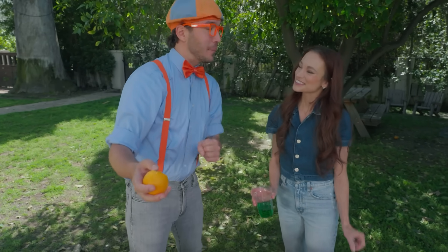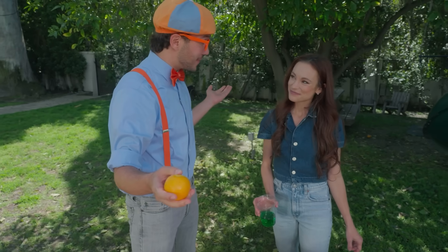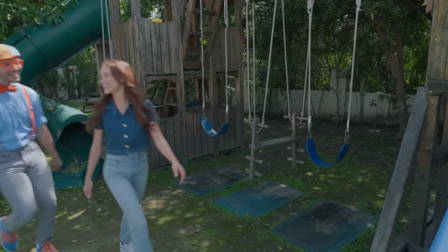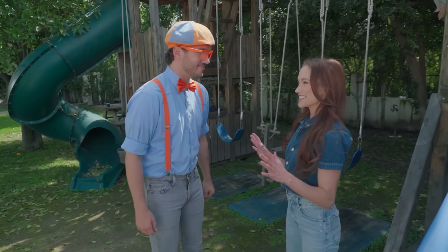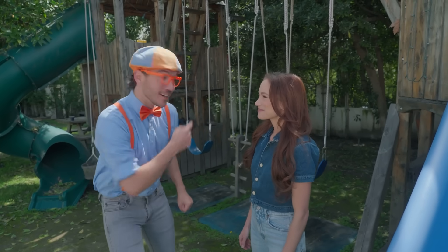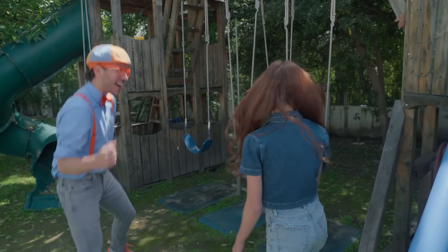Well, this was some fun experimenting. Do you think we could do another one? I think so. Okay, I'm going to go clean up my hand. Blippi, are you ready for the next experiment? I'm really excited, but I think we should take a little break first. And look — a swing set! Come on, let's go!